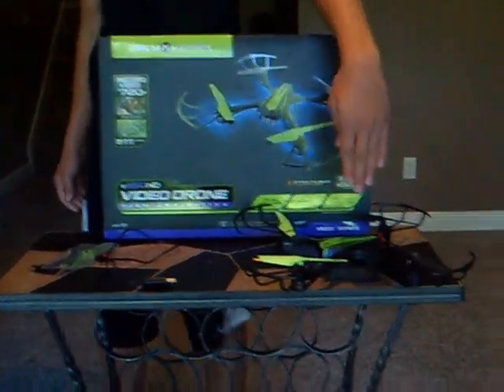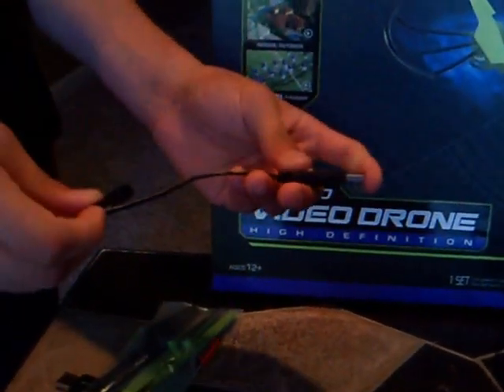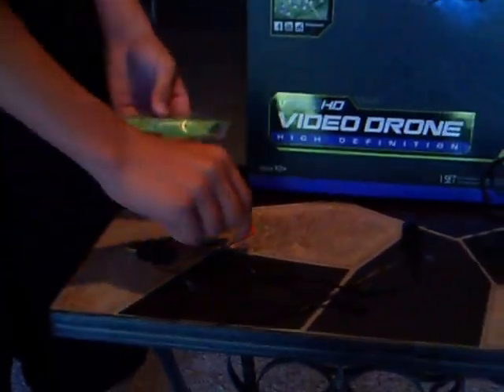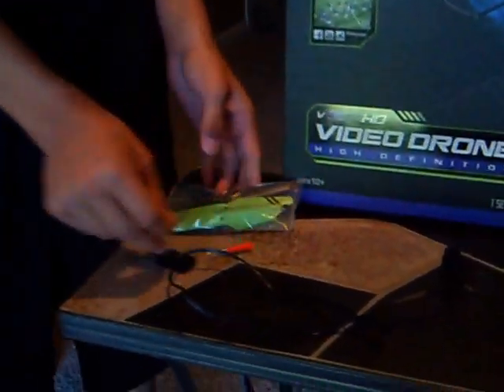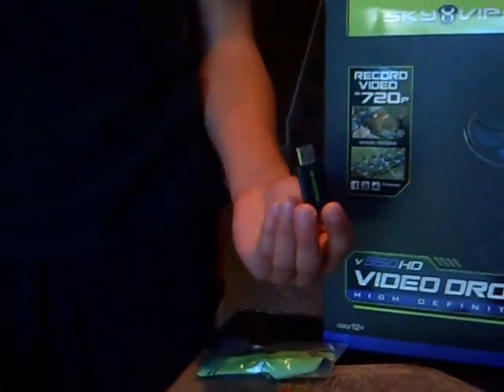This is what it comes with: it comes with the drone, a normal charging cable, and it doesn't come with a plug-in, so you're going to have to get one of those. It comes with four extra rings, wings, a screwdriver, and a Sky Viper USB adapter for your microSD that slots right in.